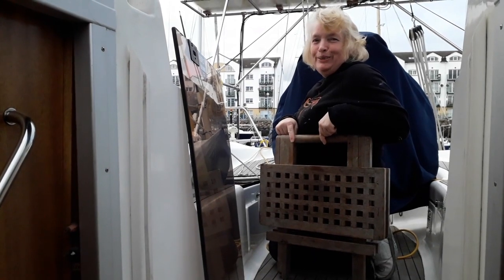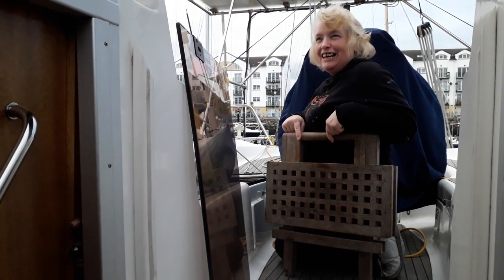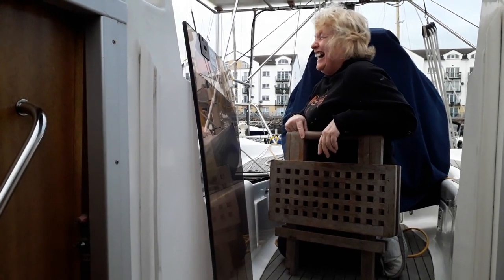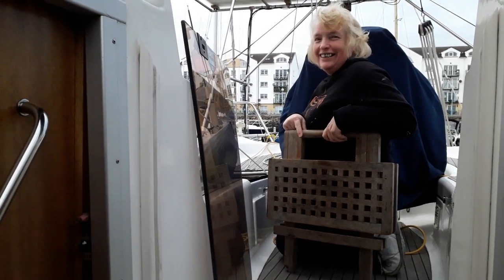Our cockpit table doubles up as a workmate, so that's what we like — one thing doing two jobs. That sounds like me. No, you do more than two — you're a jack of all trades, master of none.